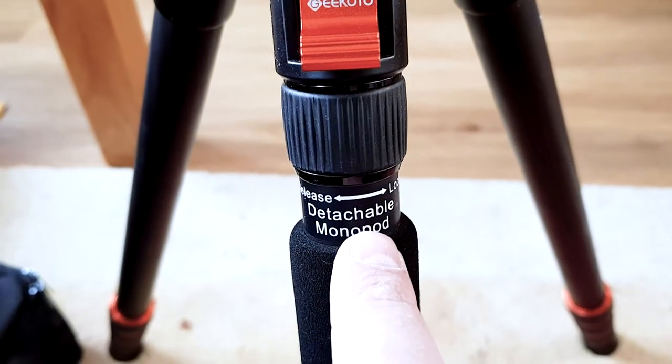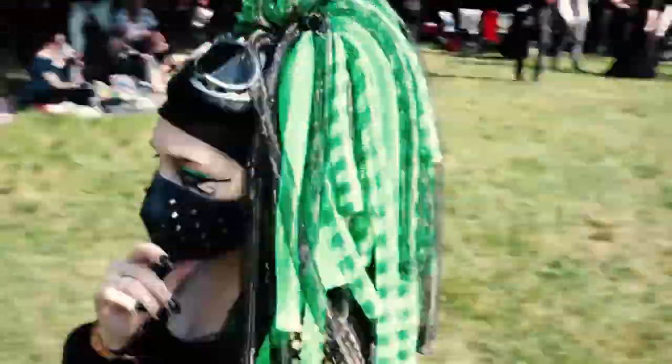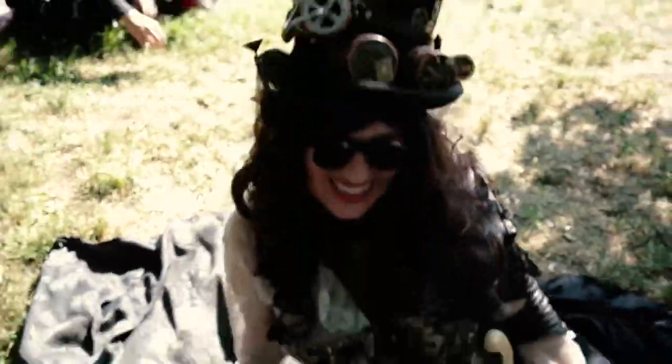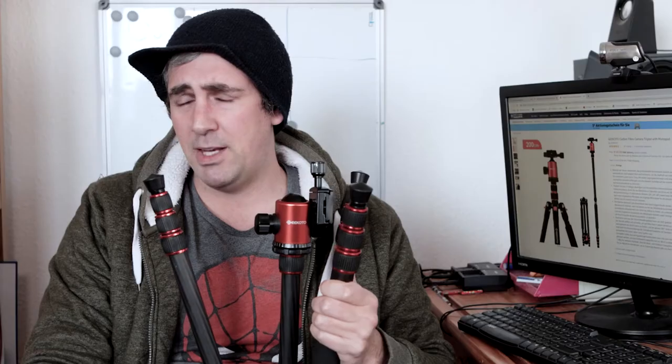One is that the center section is a monopod — if you just want to use a monopod, you can literally take it off and make it one. I have a monopod — boom! I used it at the biggest gothic festival in the world in Leipzig, Germany, to film stuff, and it was helpful.